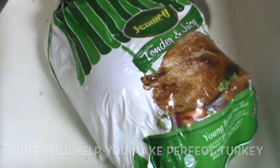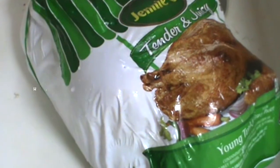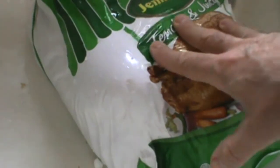Hello! Chef here with some turkey roasting tips. First thing, I'd like you to get your turkey and defrost it. It should be defrosted in the refrigerator for two or three days.